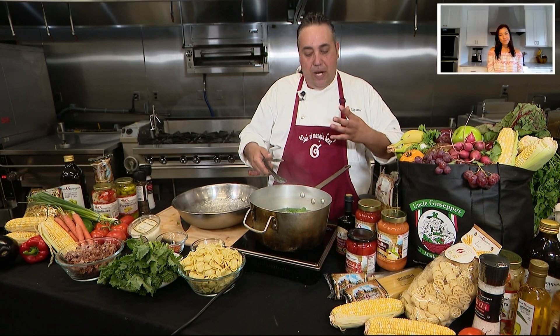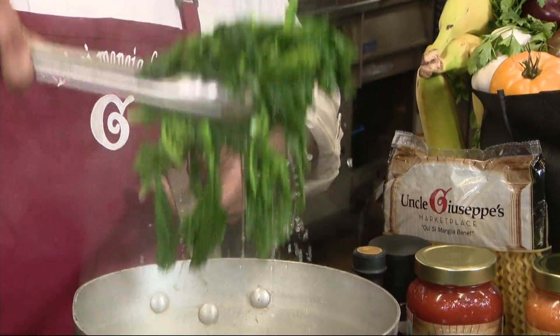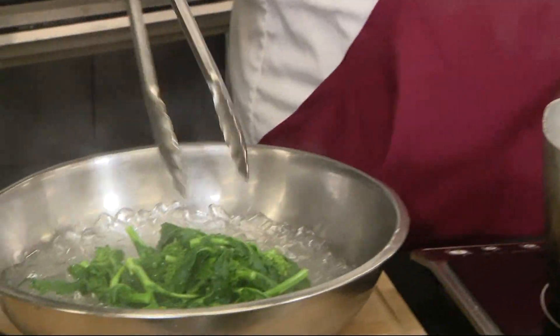You want that vibrant green. That's why I'm blanching it. When you submerge it in ice water, it stops the cooking process, and it keeps that vibrant green.